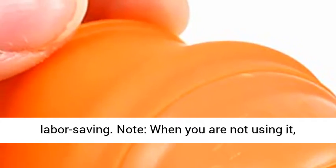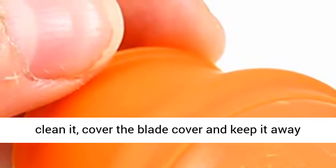Note: when you are not using it, clean it, cover the blade cover, and keep it away from children.